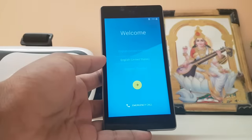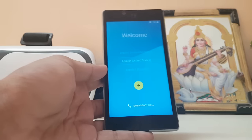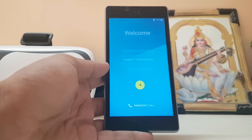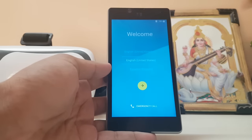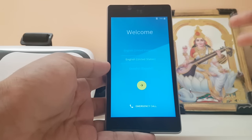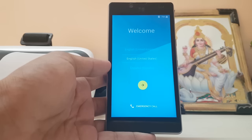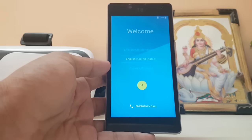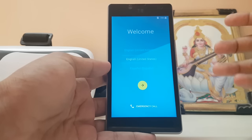Hi guys, welcome back to another video. Today we're going to take a look at Mi Flavor UI, which is ZTE's own OS for their phones like the X07. I didn't know ZTE had their own OS — I just thought they would slap some mods on stock Android like Moto, but they do. It's Mi Flavor UI, basically Mi UI with a bit of a flavor.